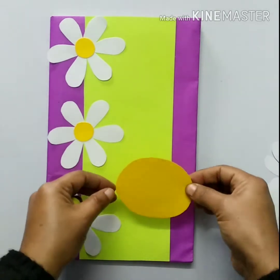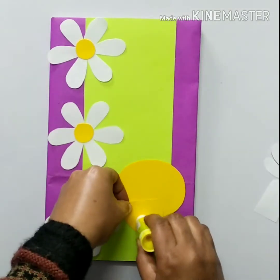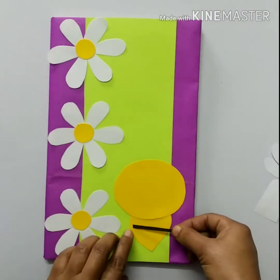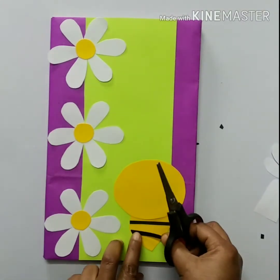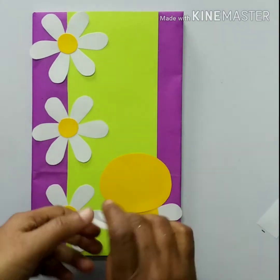Paste the circular yellow shape on it like this, then the lower part like this, and add black color paper sheets. Paste the wings on it.